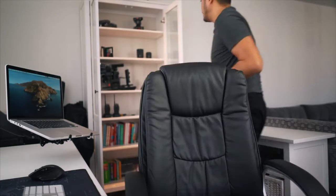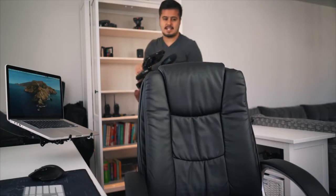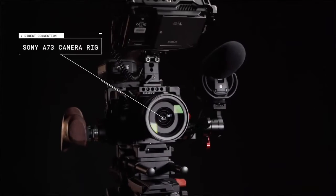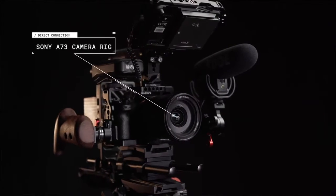All right, with that said, let's get into the video. It's hard to find a camera that does everything straight out of the box. That is why it's important to build a camera rig that you can customize in any way that fits your production needs. Today, I will show you how I set up my Sony a7 III camera rig.